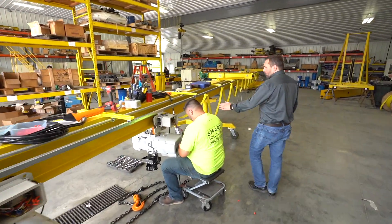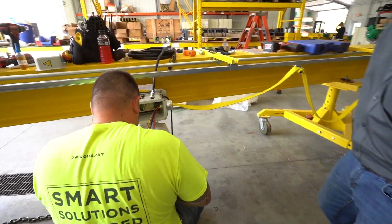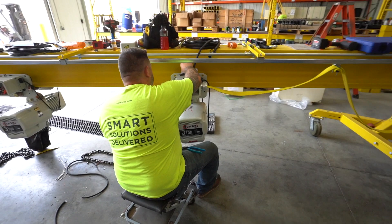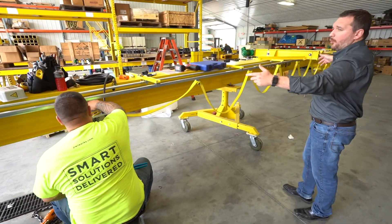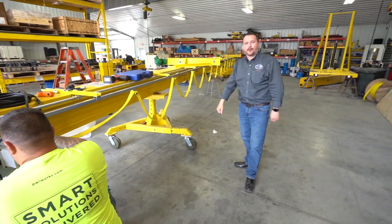We have a festoon electrification system here coming from each end, and we're wiring up controls here. The VFD is actually built right into the motorized trolley, as you can see. This is a six-ton crane, but it has a triple runway — three runway girders supporting this 67-foot long crane.